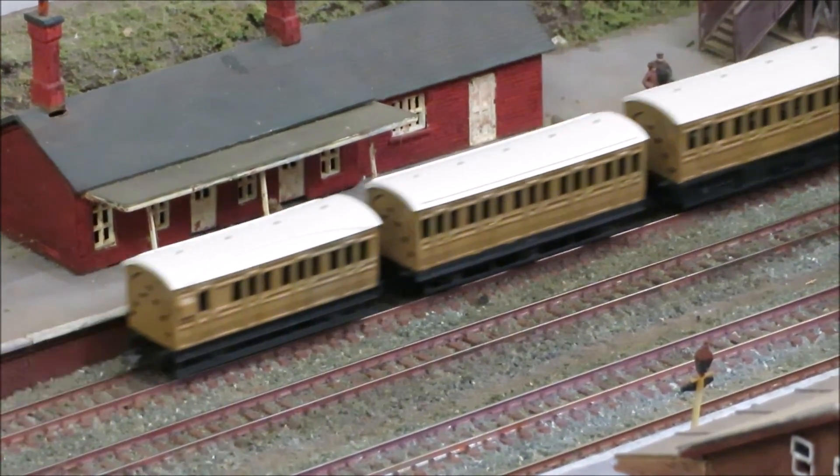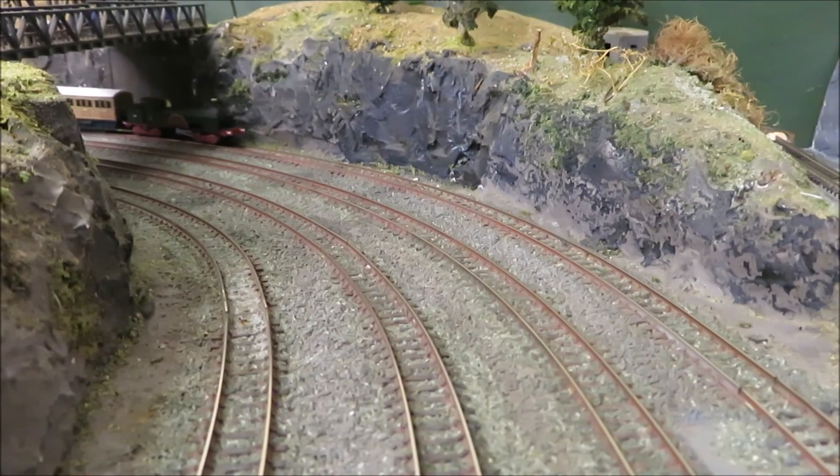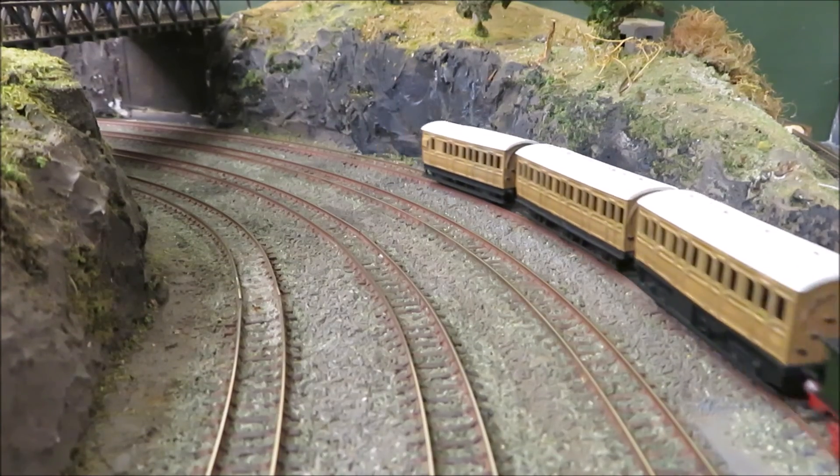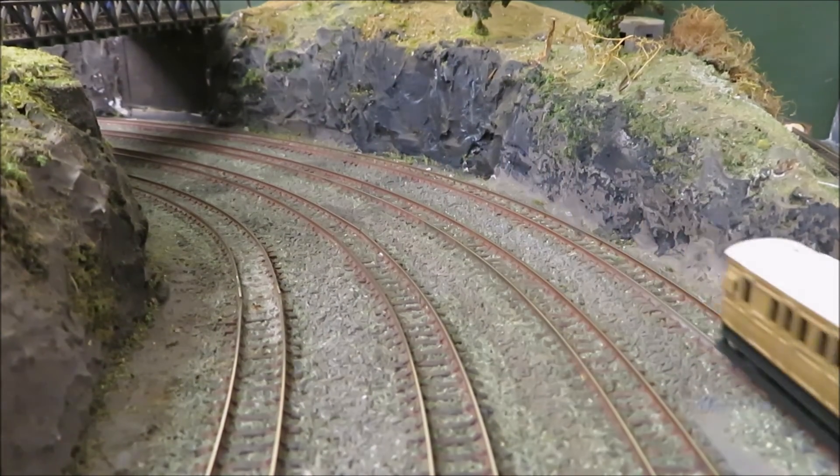And so we have it — the Dean experimental express tank and the iconic Dean Single fully operational in all their glory. I hope this was of interest and of use, and thank you for watching.